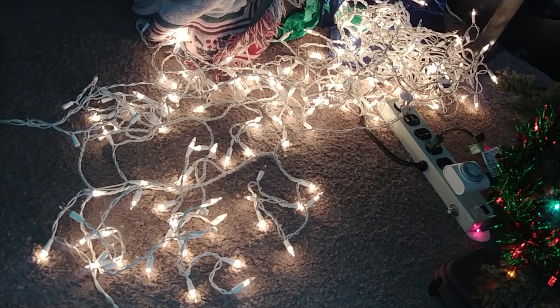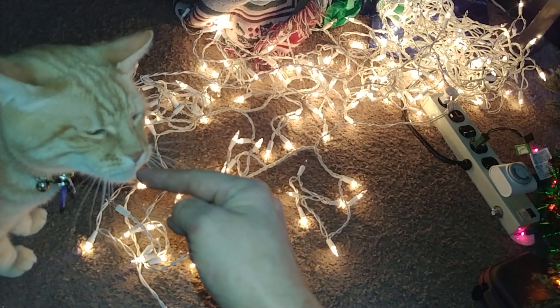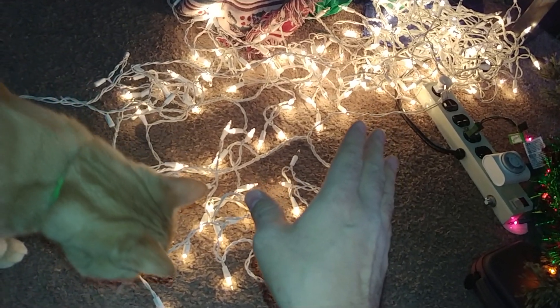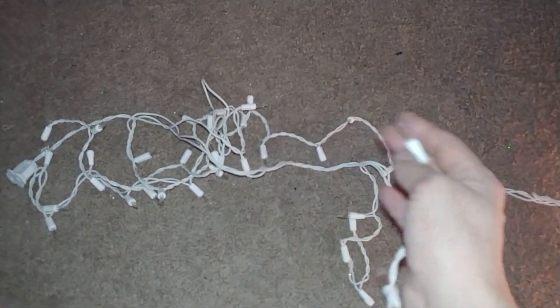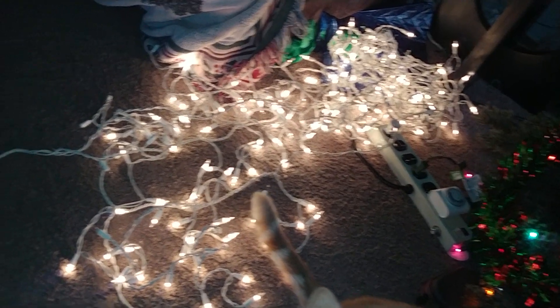Hey everybody, this is Mazer. So, these are Christmas lights. That's a cat. These Christmas lights were once dead. As you can see here, these ones are not lit up, but those are. How did I get those lit up?